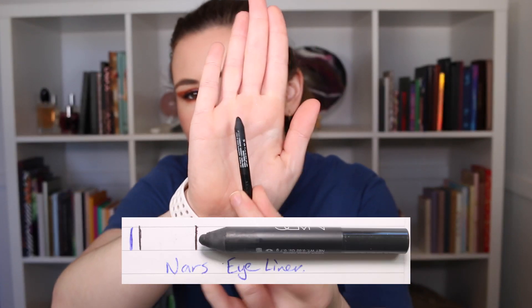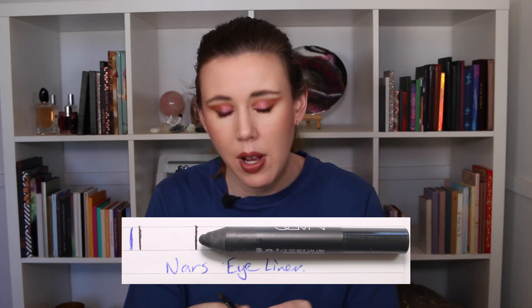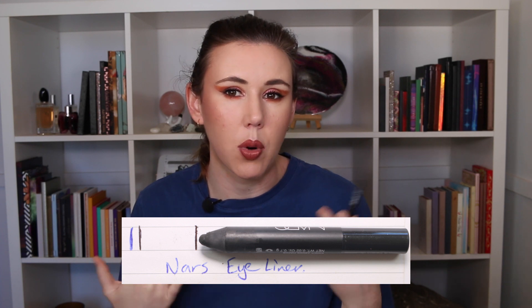Moving on to my eyeliner — this is the NARS High Pigment Long Wear Eyeliner in Viva Veneto. I only used this one an additional one time this month, taking me to three uses in total. However, from the progress pictures you'll see I used up quite a lot of it, because when I went to sharpen it a big chunk flew out when I took it out of my sharpener and landed on the floor.